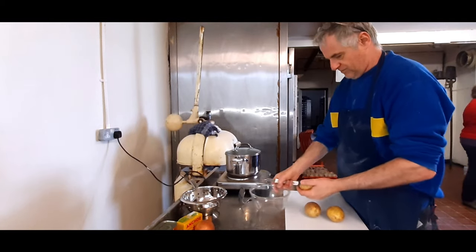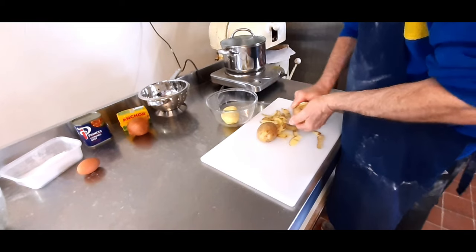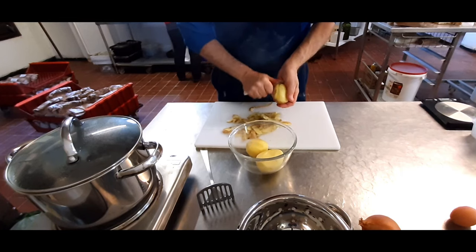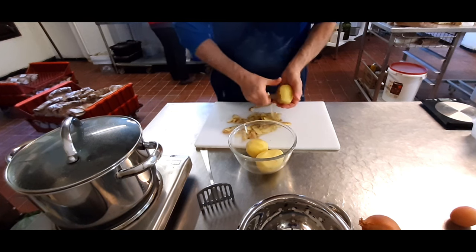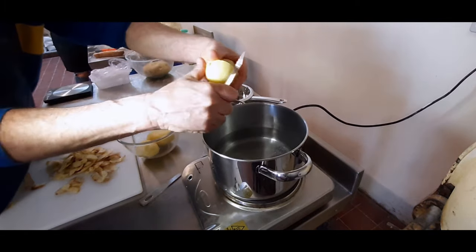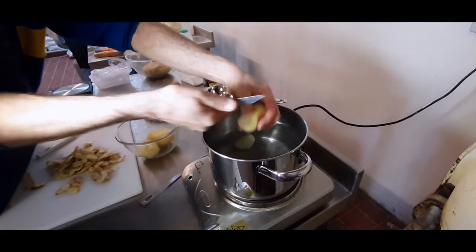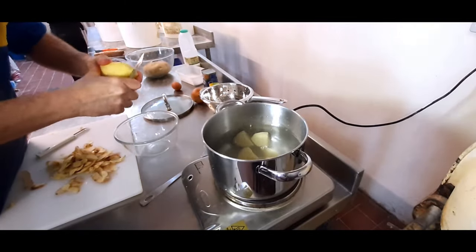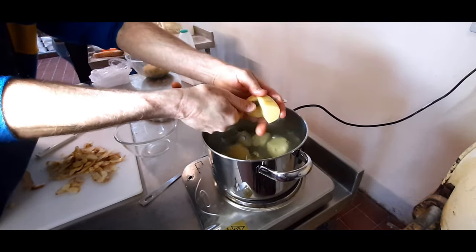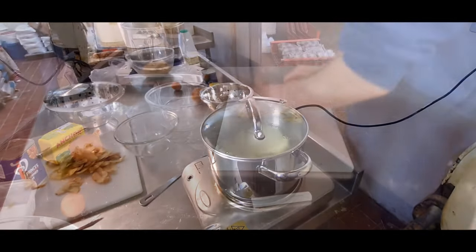First job: peeling the spuds. I prefer to use fresh ones from the supermarket — I just love peeling potatoes, it's my favourite job. Cut these up into boiling hot water and we're going to be boiling these for around about 20 minutes.